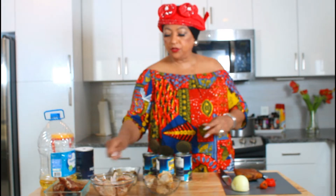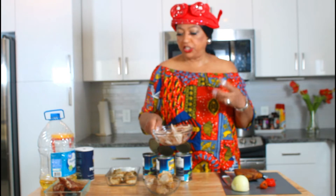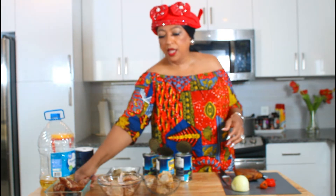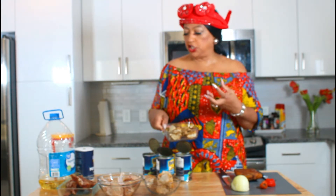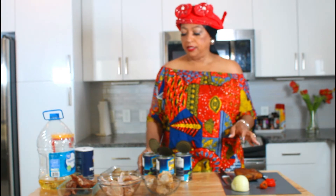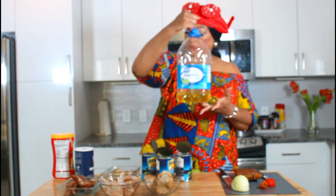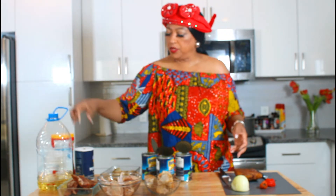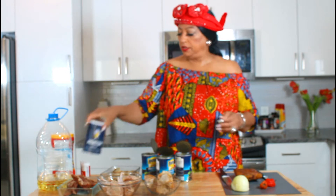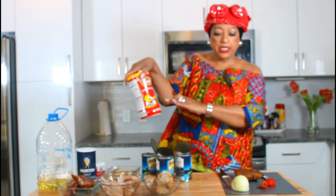I have some turkey tails, some fowl — that's the hard chicken — I have some neck bones, and there's some pork that I seasoned and put in my oven and dried it, and that's what I'm going to be using for my black beans today. I have some oil, and I will be using some salt, black pepper, and some chicken seasoning.